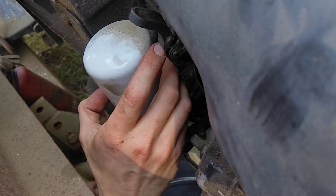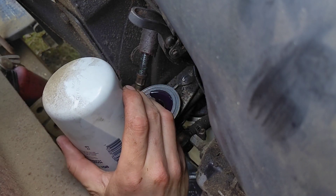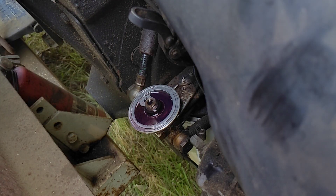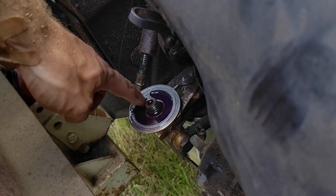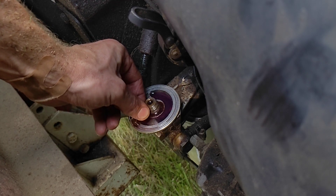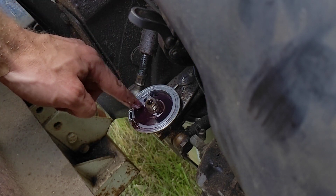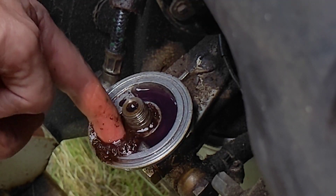Got my drip pan here. In the bottom of the bowl it should come with a replacement O-ring. That's a lot of rust and gunk in the bottom of this. Well, that was definitely unexpected.